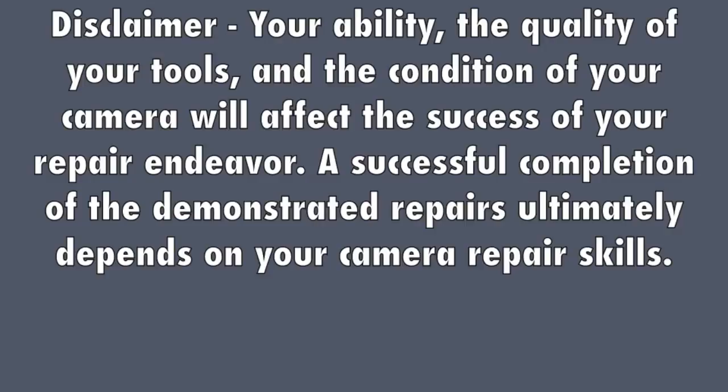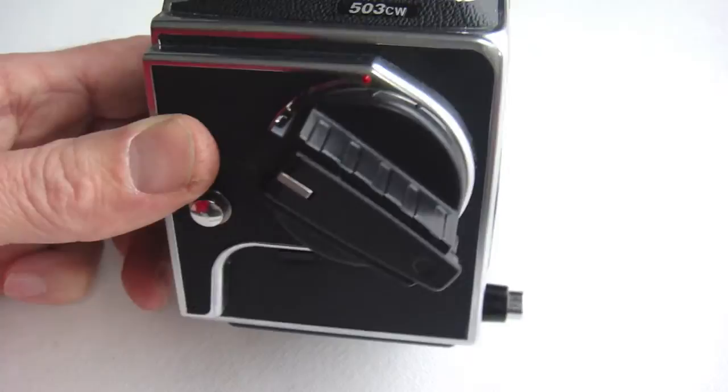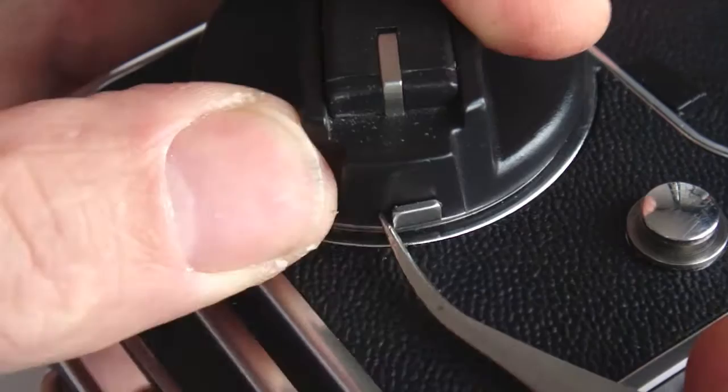A successful completion of the demonstrated repairs ultimately depends on your camera repair skills. The separation of the outer shell of the Hasselblad is nearly identical in all models.